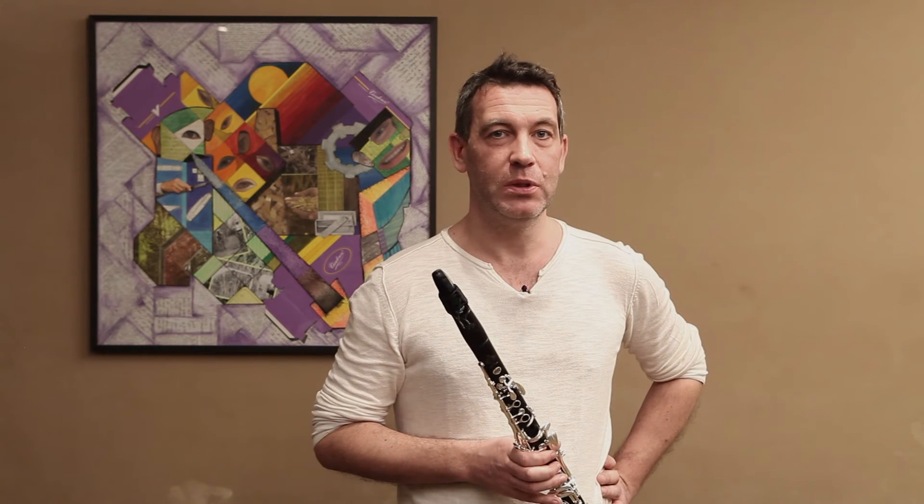C'est un bec qui s'adapte aussi bien sur les clarinettes Böhm que sur certaines clarinettes allemandes, donc c'est pour ça que vous pourriez voir des stris qui permettent de fixer la ligature ficelle, qu'on joue beaucoup en Allemagne, et aussi bien sûr les ligatures classiques de chez Van der Rennes. Le diapason du B40D est légèrement plus bas que celui du B40.